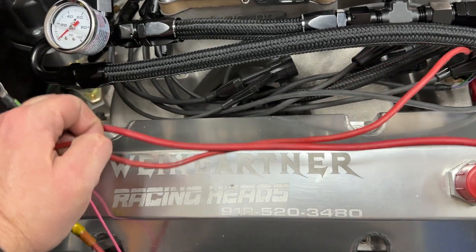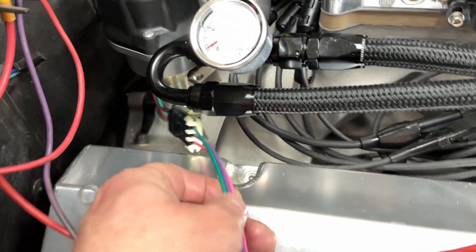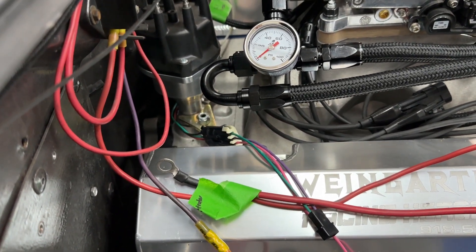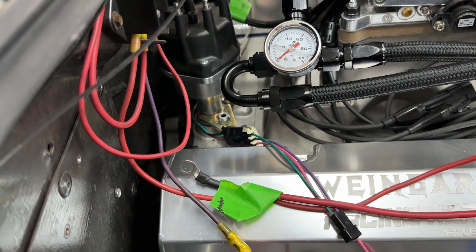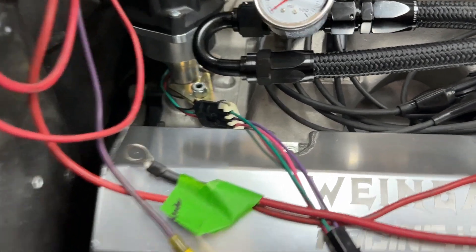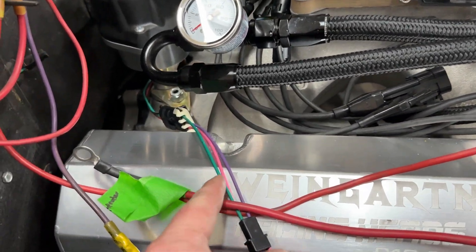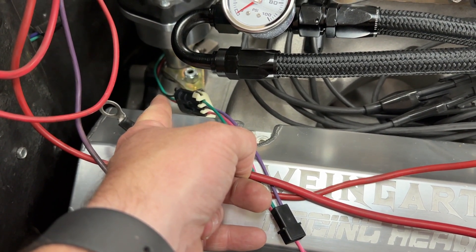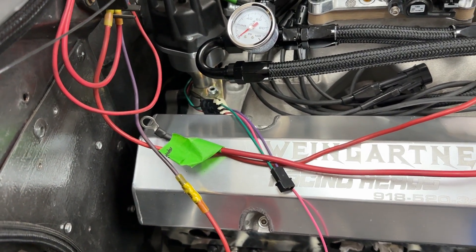This is a huge tip for you Holley Sniper EFI guys. If you have the HyperSpark distributor, don't lose this connector — the one with the pink wire. I lost it and couldn't find it. So I called Holley and said I need the connector for my Sniper HyperSpark distributor. They gave me part number 558-493, which is for a Holley dual sync distributor. That plug is not the same plug as in the HyperSpark distributor — it will not fit. The wires are the same, but it will not plug directly in. The only way to make it work is to do a whole new pin connector. Luckily I ended up finding mine after two days.